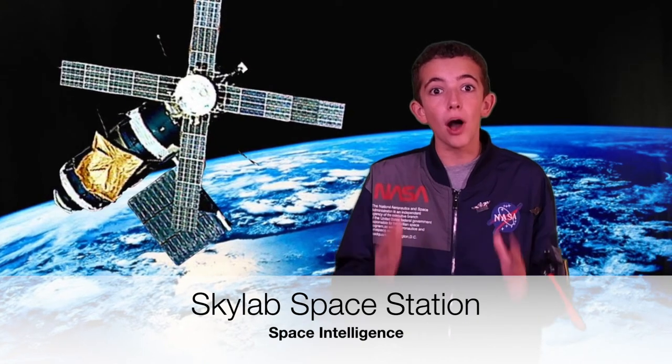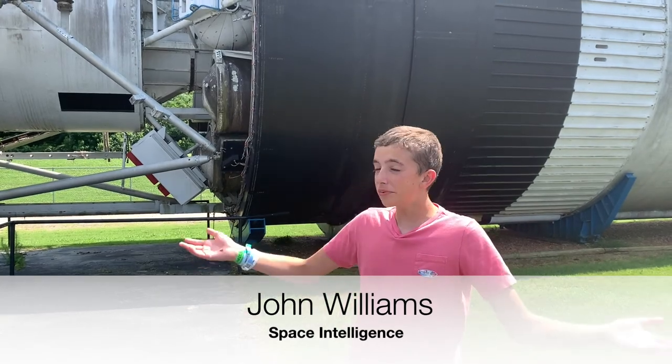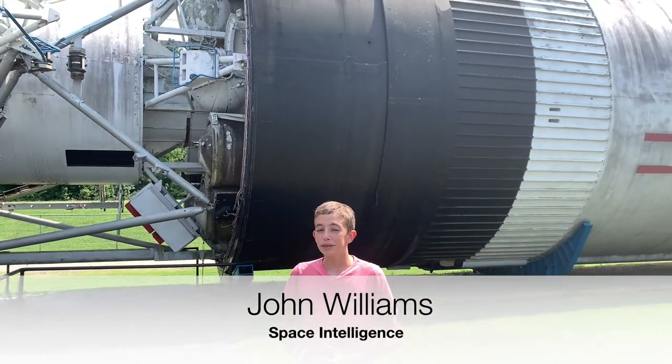Skylab was America's first ever space station, and I'm going to show you a full-scale mock-up which was used in the neutral buoyancy lab — a tank where the astronauts practiced doing spacewalks. It's so cool and I'm going to teach you all about it. Hey, it's John Williams. I am standing in front of — you guessed it — Skylab.